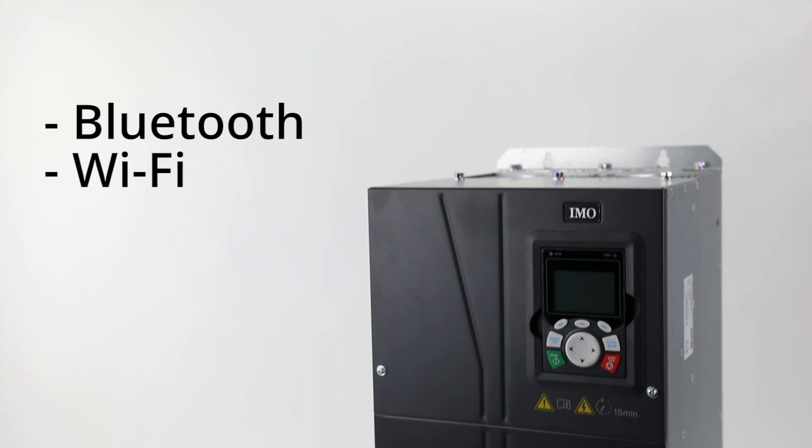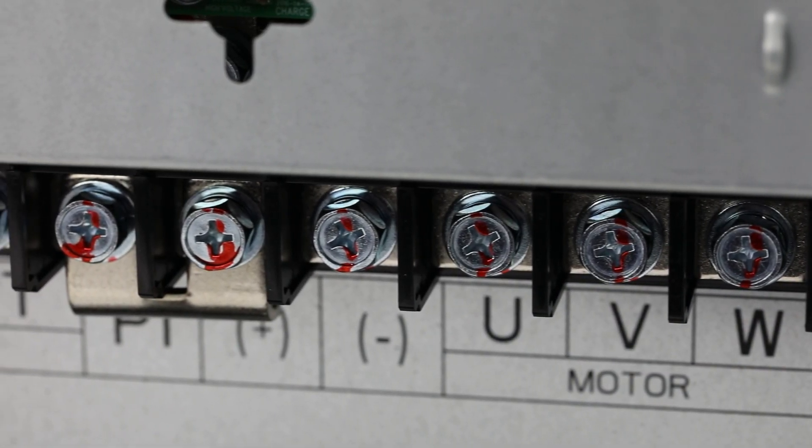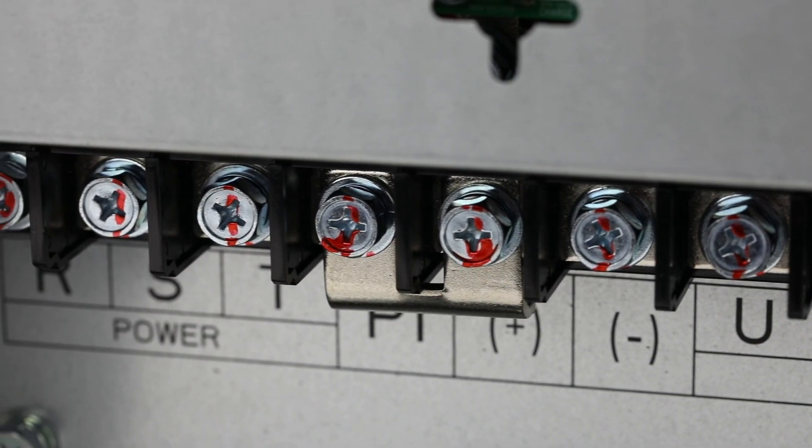New to this range of drives are Bluetooth and Wi-Fi wireless communication capabilities, allowing for even greater programming flexibility and control.